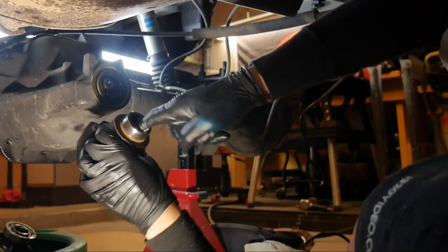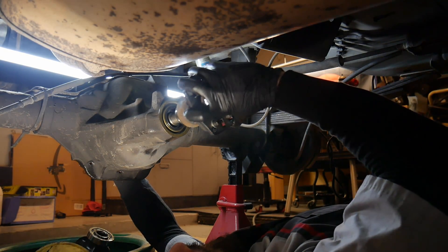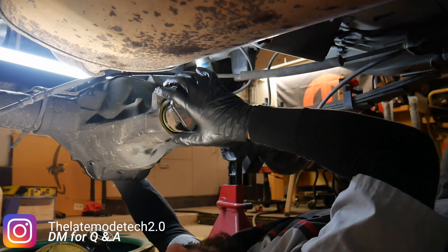And there's the yoke. What I like to do with the yokes is put a little bit of silicone right inside of it, right there where it meets up with the pinion, because sometimes oil likes to leak through there through those splines.